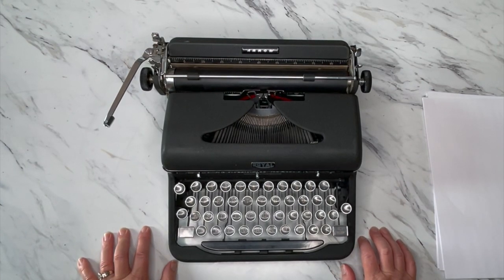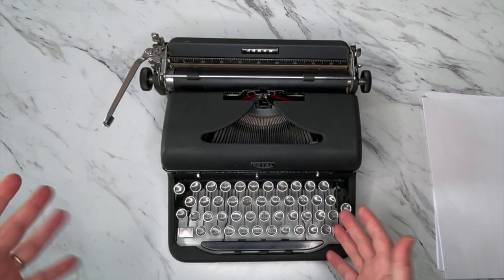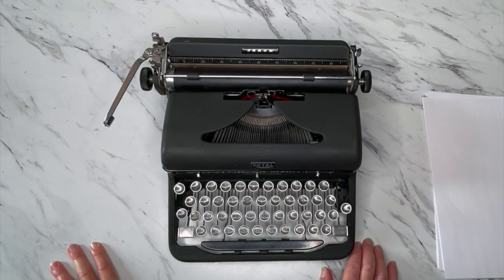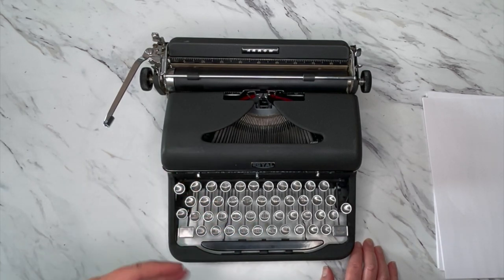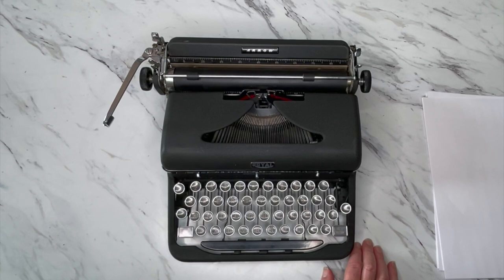We're going to take a look at it. It's a really nice portable typewriter — great to take to the coffee shop because some portables are kind of clunky to move around, but this is a really nice size for a portable. If you want to see how this works, I recommend going to the product listing link in the description and checking out the photos and the typing demo I did for it.